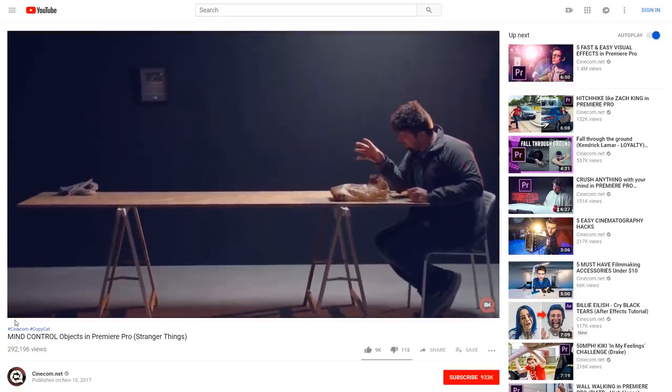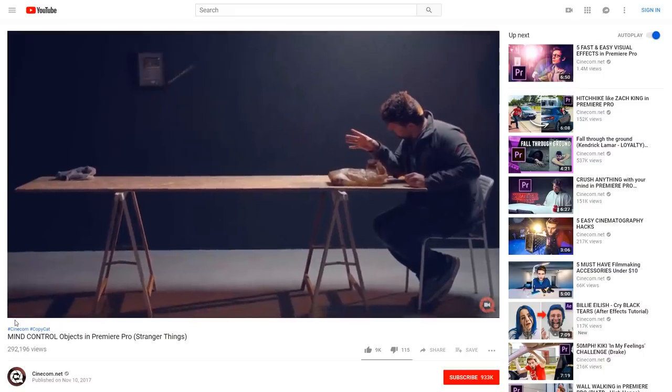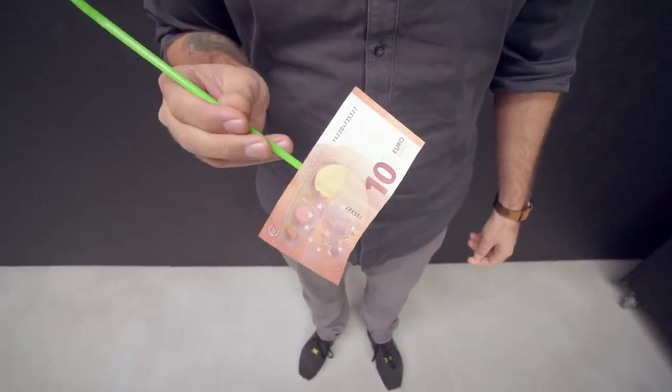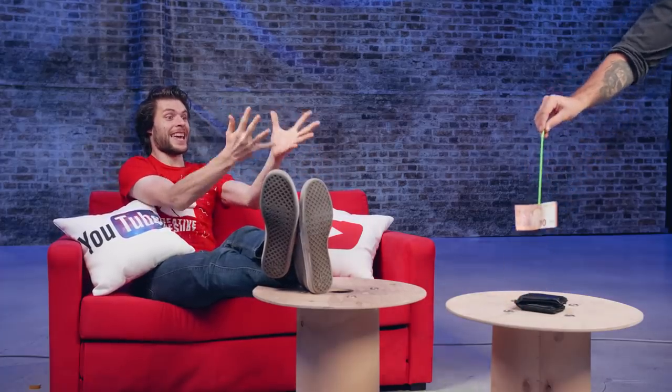Last year we showed you guys how to mind control objects and make them float through the air. We're gonna do something similar, which is actually gonna be a whole lot easier. Take a green straw and stick that to the back of your desired object — in our case, a 10 euro bill. Again, film that from a tripod and let someone else pick up that bill and make it float to you while you are making mind control movements.